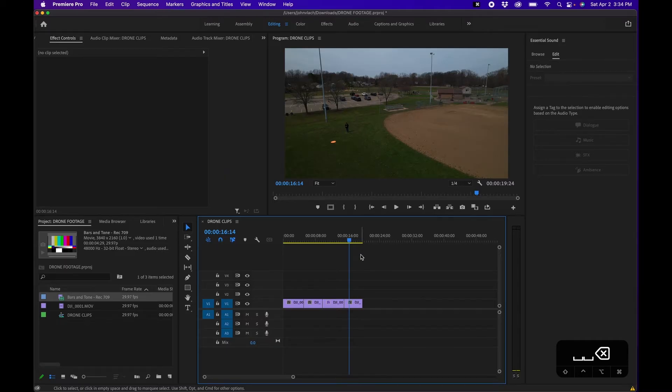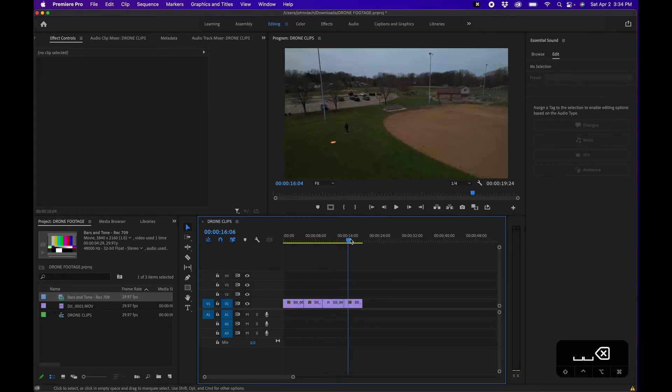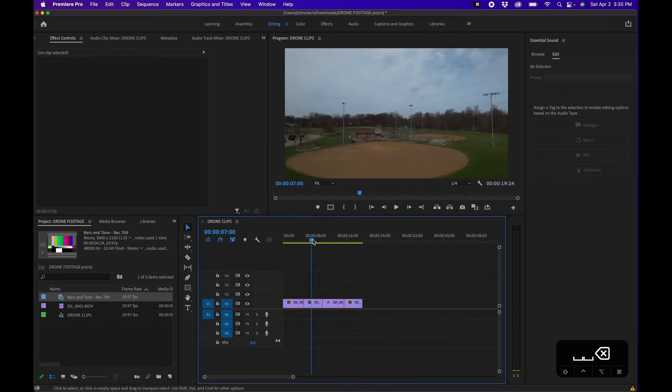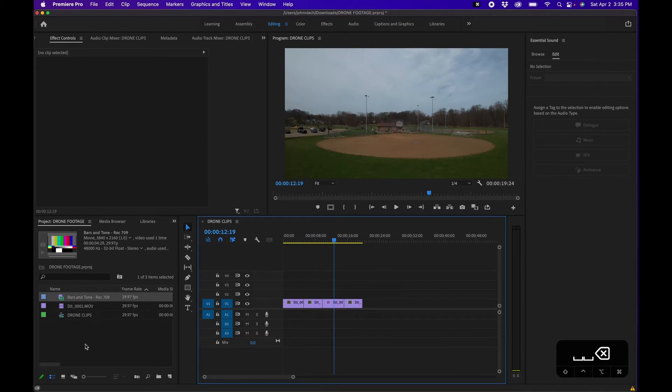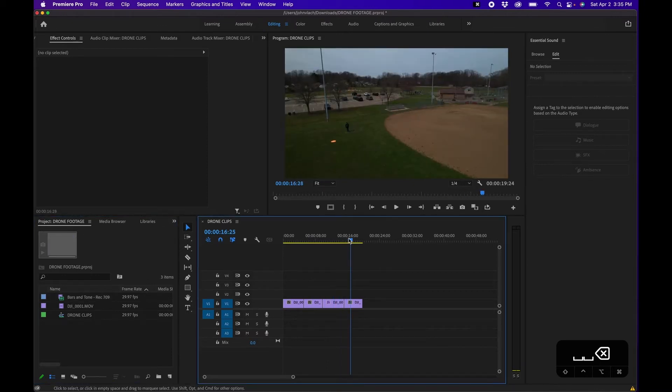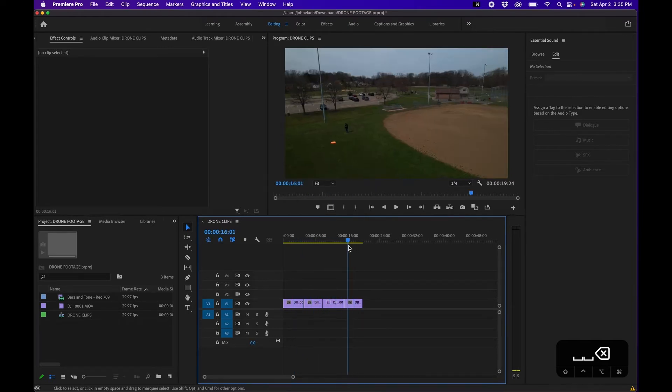I'm going to have the clips on the timeline. A quick note: I didn't shoot in D-Log or any other fancy settings when I went out to shoot drone footage, so this is just your standard MP4/MOV type of footage. Being my first time, it is a little underexposed and the colors are a little flat, but we can always brighten this up in post.